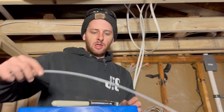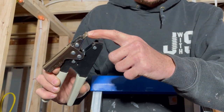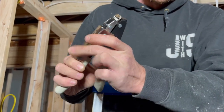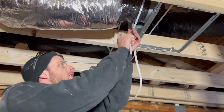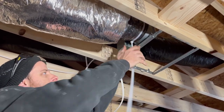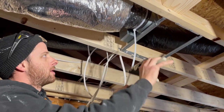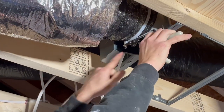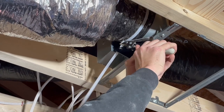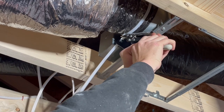The zip tie goes through here and it pushes against the zip tie knot, pulls it tight, and then the cutter cuts the zip tie. You hand-adjust it somewhat tight first, bring it through the slot, and you see how it grabs and pushes it tight. You can't do it too much or you'll break the zip tie, but just make sure it's nice and tight.